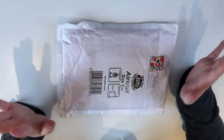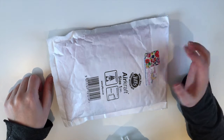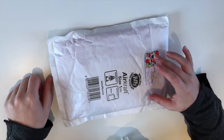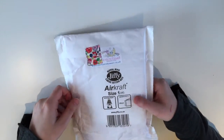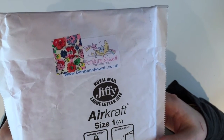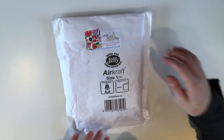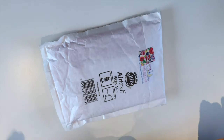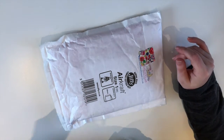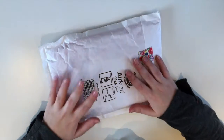Hi everyone! Today I have an unboxing video for you. I put a package together on Instagram from Bonbon Kawaii. You can see the name and the website here. It's a UK site and it arrived rather quickly, I would say — about a week maybe from the UK to Belgium. So let's get into it.